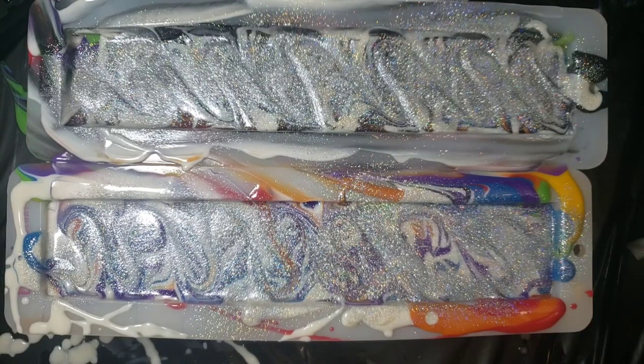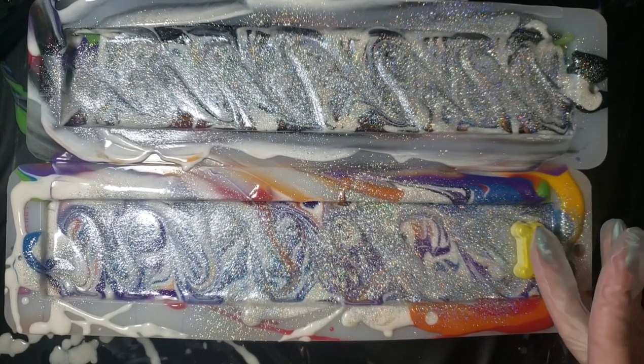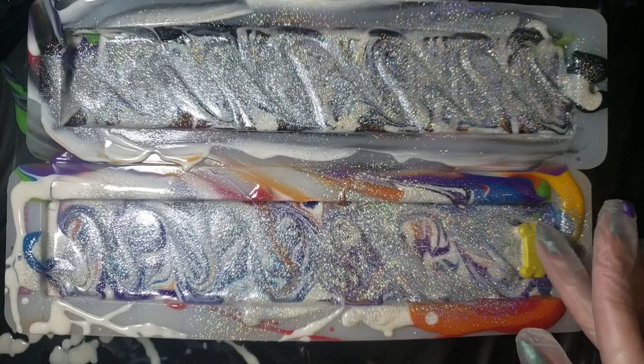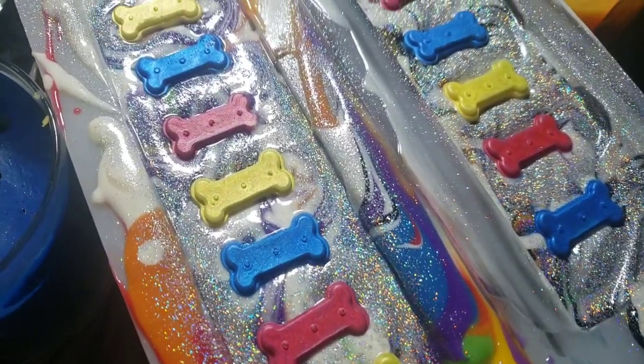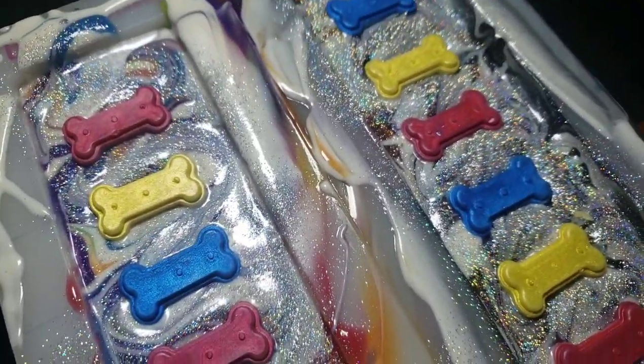To complete the bars I have some teeny little embeds that we're just going to be placing, and those should sink right down in — they might need a little bit of a push. All right, that is our pride soap, so now I'm just going to let this sit for a couple days and then we will come back to unmold.